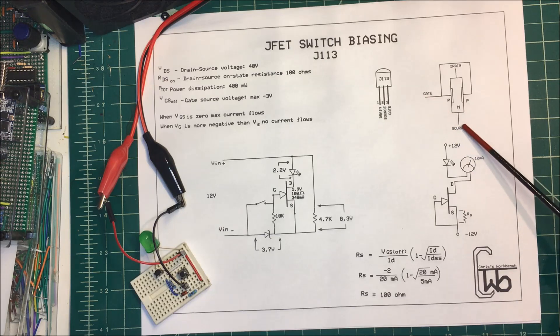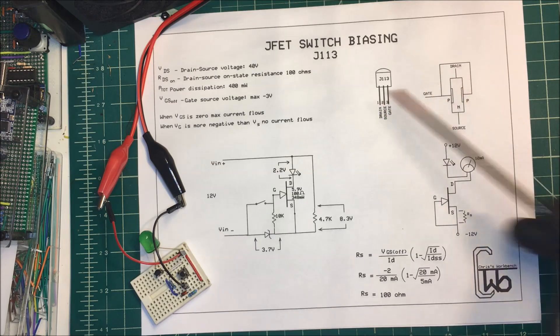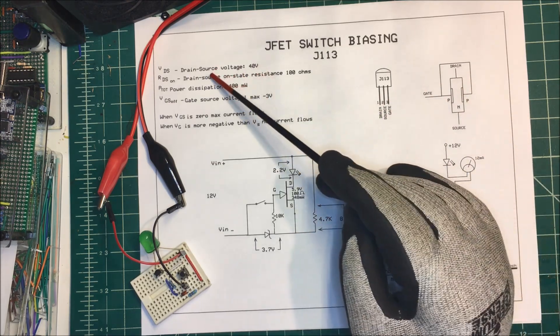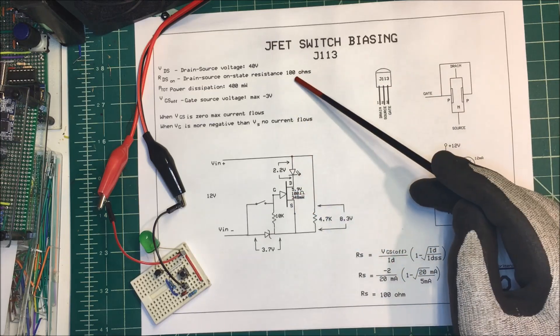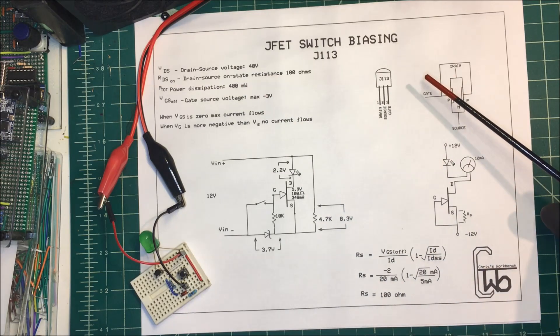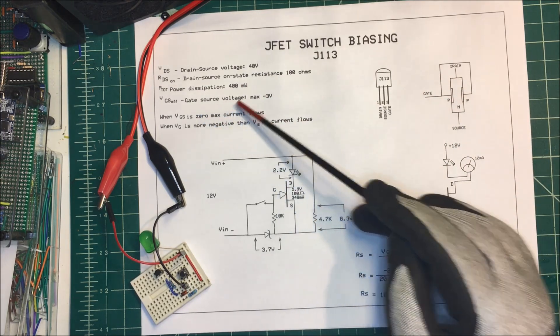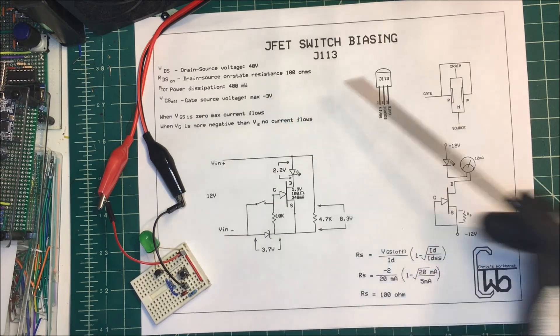If this gate goes more negative than the source, this region will close off, cutting off the current flow. From the spec sheet, we need to know that the drain-source voltage is 40 volts. The on-resistance is going to be about 100 ohms, and it can dissipate 400 milliwatts. The gate-source voltage we're going to apply to the gate can only be a maximum of minus three volts.